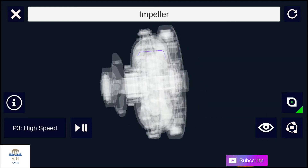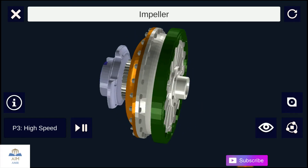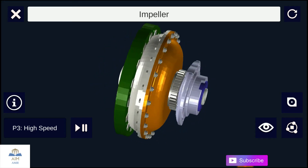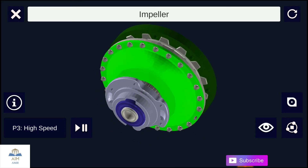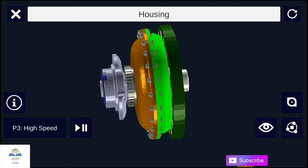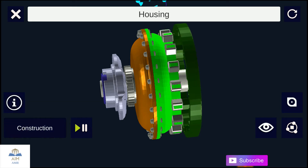In a torque converter, there is an impeller — we can call it the first fan — which is connected to the engine shaft. The other fan is the turbine, which is connected to the transmission input shaft. Instead of using air, the torque converter uses a liquid medium, which cannot be compressed — that can be oil or transmission fluid.